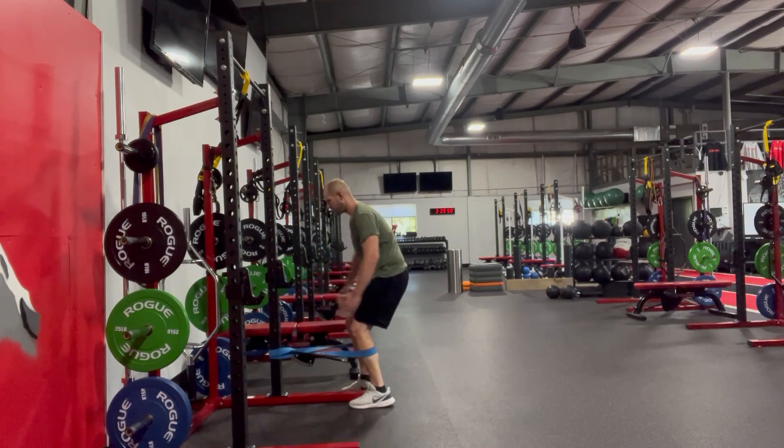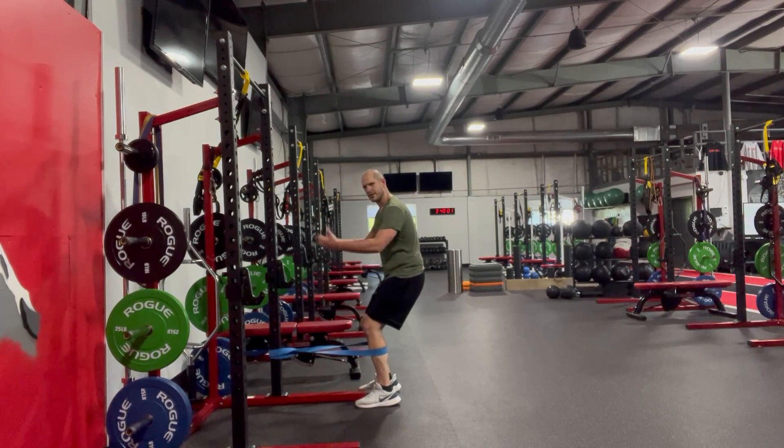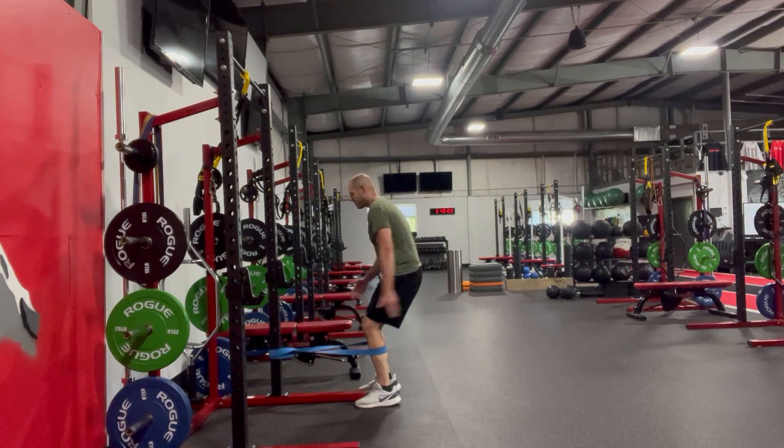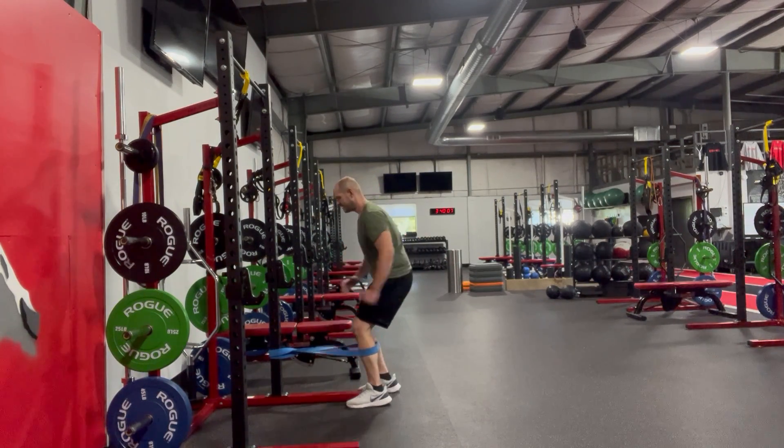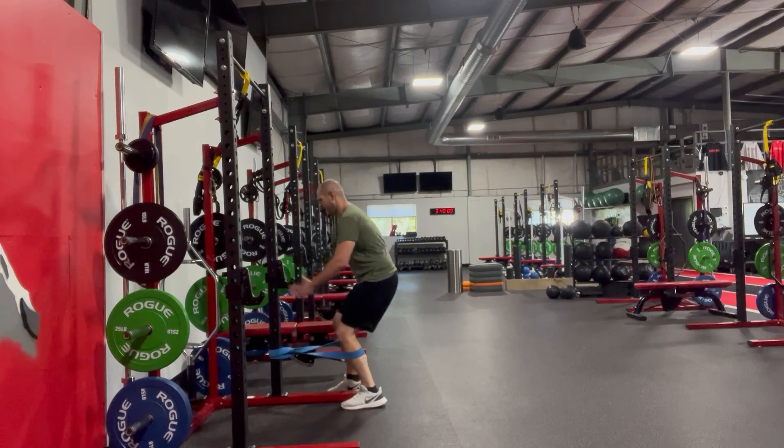Pull, pull, pull. I might have chosen too fresh of a band. From there I don't want the band to kick my leg forward as I come forward — I want to use those hamstrings. I'm going to decelerate that as I go.